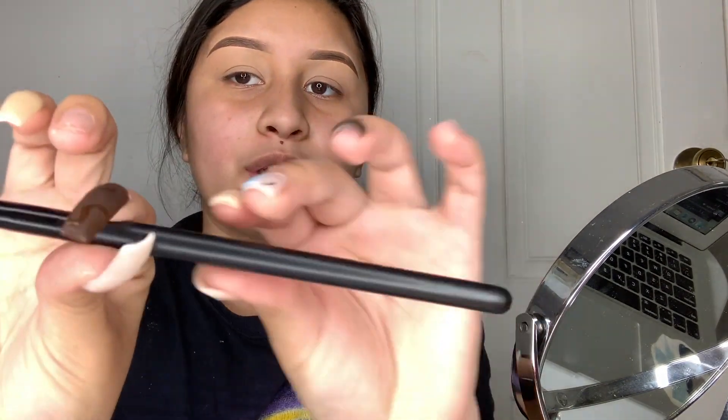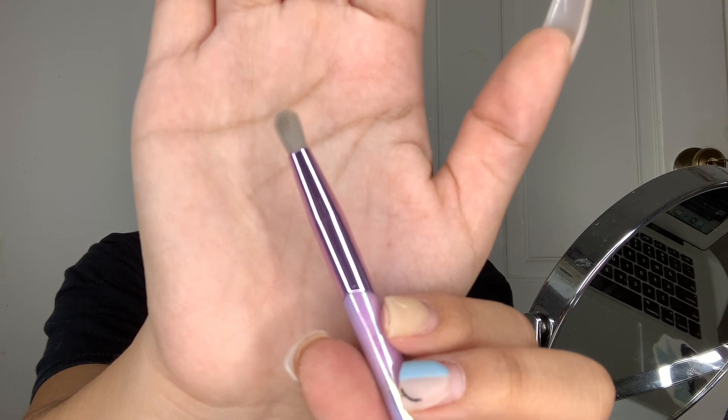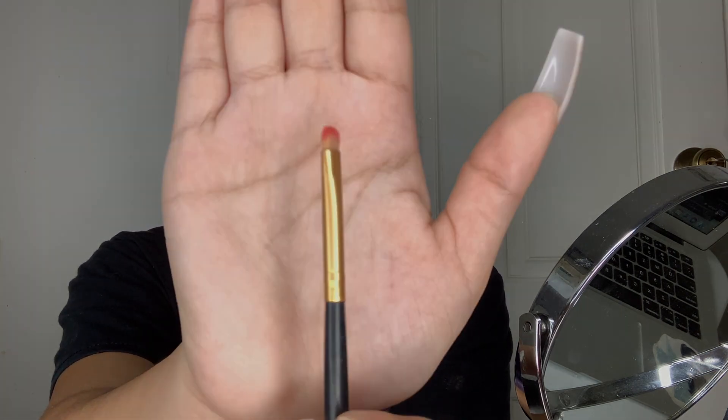These are all my eye brushes. I'm gonna be trying to get the smallest ones so I can do the little details. The first brush I'm using is a small circle-y Morphe brush. The second is a BH Cosmetics brush number 10, which is quite similar but a little more round — it'll help me blend out darker shades. The third is a small flat Morphe brush for applying the shade.